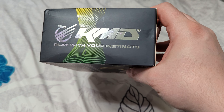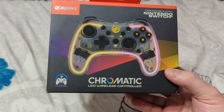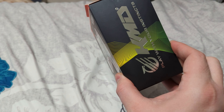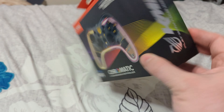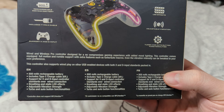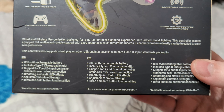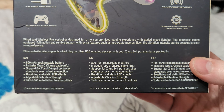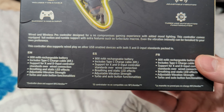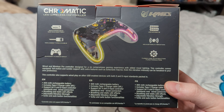On this side of the box we get the nice KMD logo. The box got a bit smashed up since I've held onto it for so long, but it's a cool looking box. I really like the effects they have going across the front and sides with these lines, and then a nice depiction of the controller. On the back we get those key highlights again along with a wired and wireless pro controller designed for a no compromises gaming experience with added mood lighting. This controller is actually pretty feature rich.